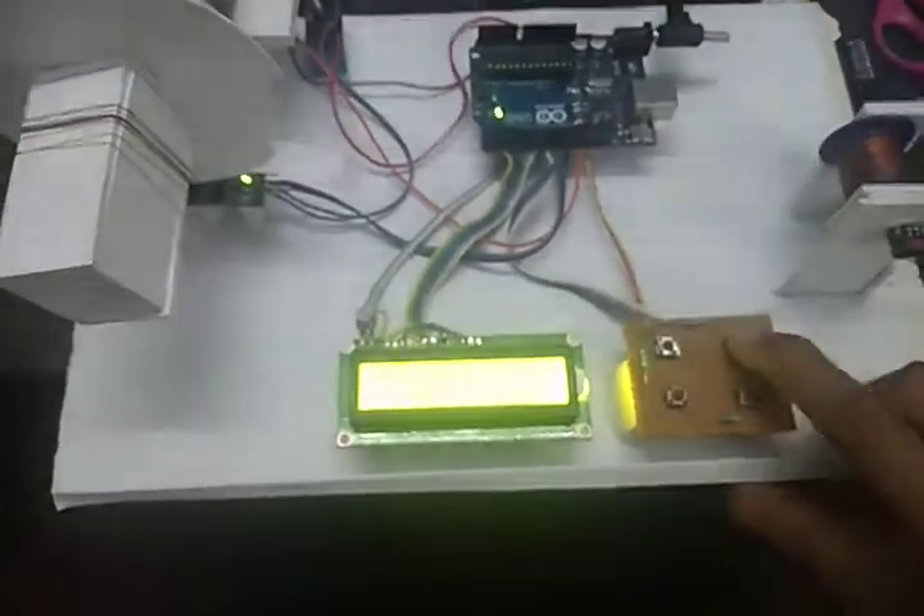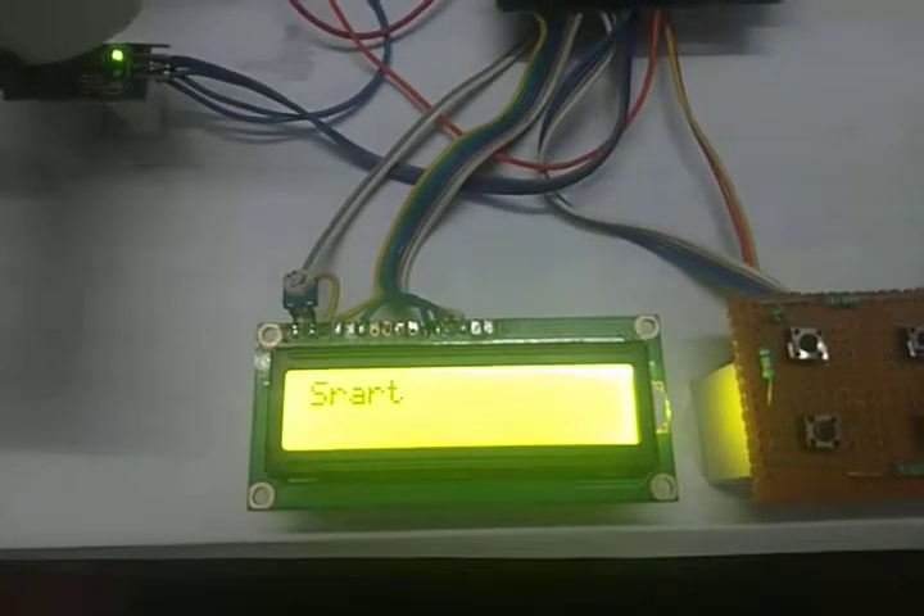When you press enter, the motor will start working and the counting mechanism will begin.